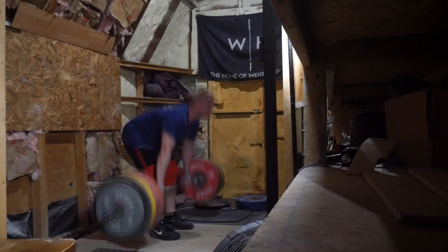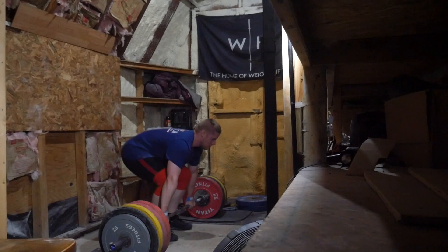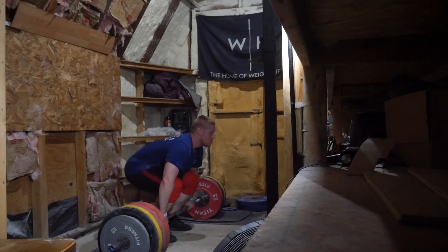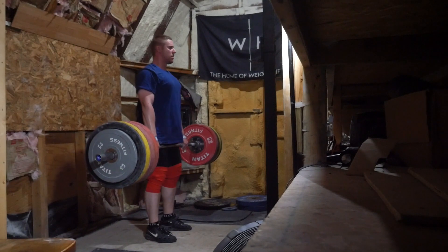If I do another competition at some point, those would be like the opening weights — 125 snatch to 130, then something above 130. And then with the clean and jerks, 155, then 163 probably, because that would be a competition PR, and then maybe 170.